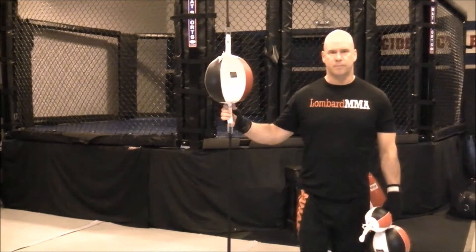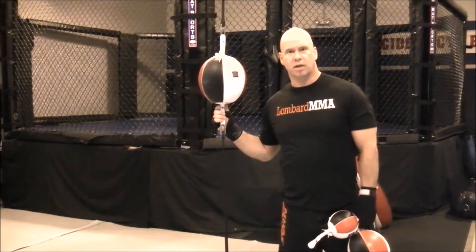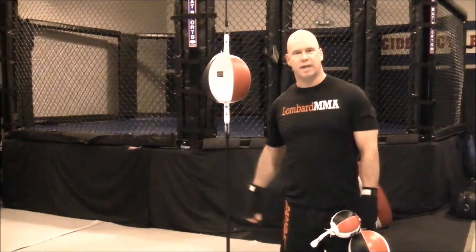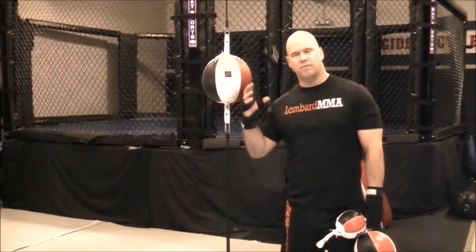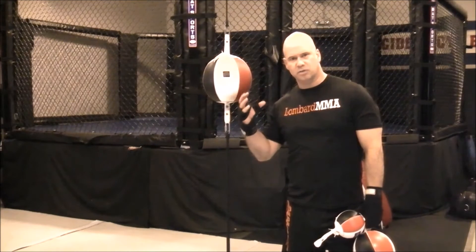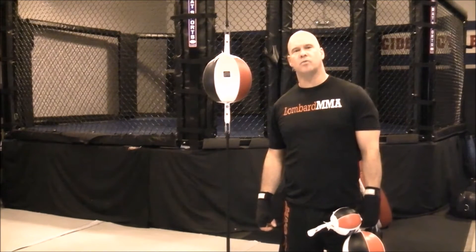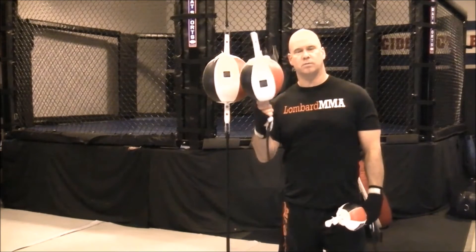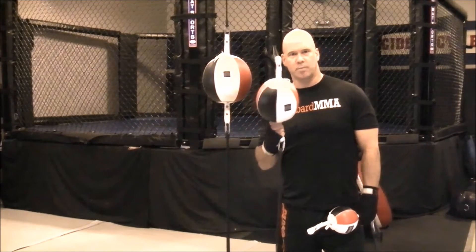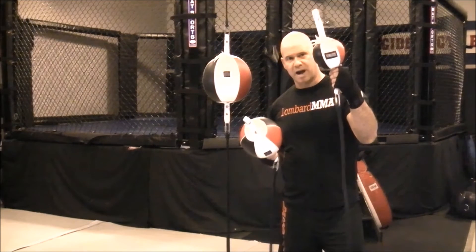This is a 9-inch ball, recommended for beginners but really for all levels. Beginners should start out with a 9-inch ball, and if you're only going to purchase one size, you should probably start with the 9-inch bag and then gradually work down. They also have a 7-inch ball, which is good for intermediate to advanced fighters, and then you can go all the way down to a 5-inch ball.